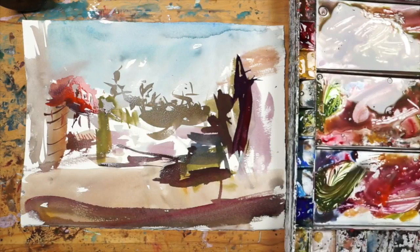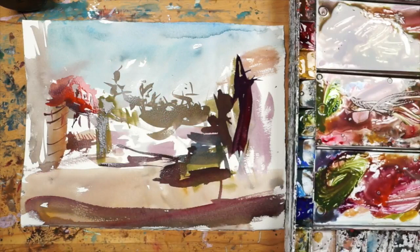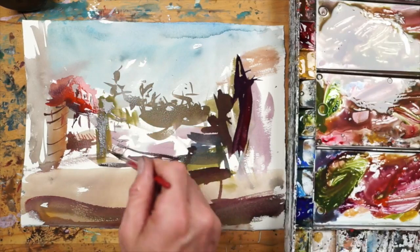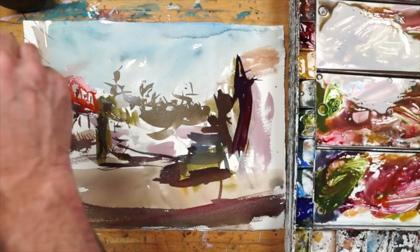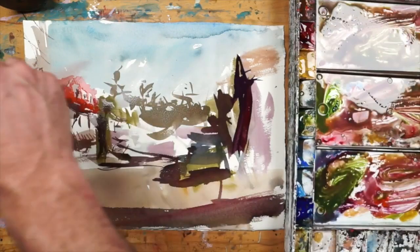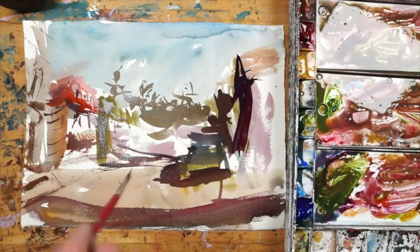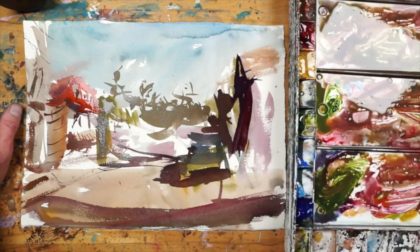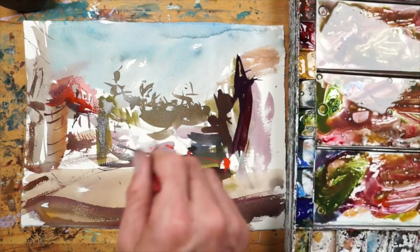Kind of a green building here, and again just some windows — some nonsense really, just whatever. On this building, really just a bunch of garbage — just whatever works.